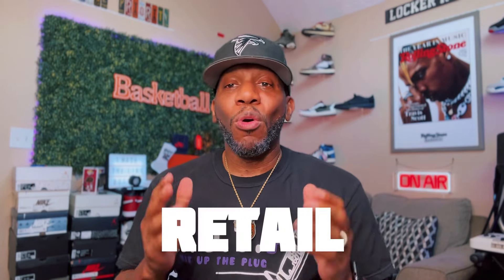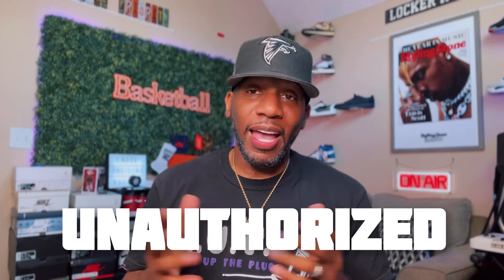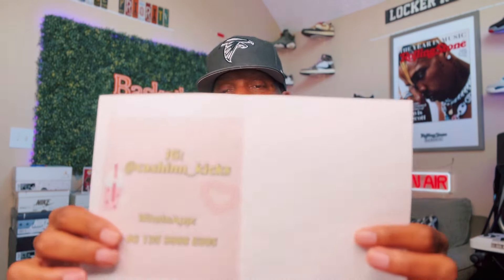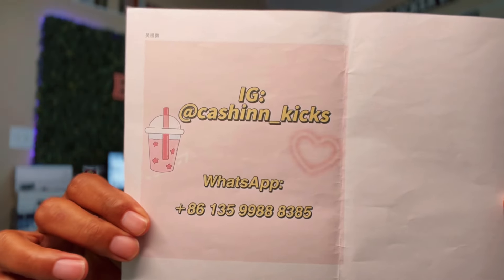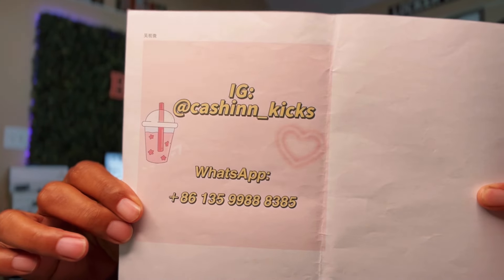Now I have to say this all the time on my channel — I do retail reviews and I do unauthorized reviews. For those of y'all interested in today's sneaker, this is an unauthorized sneaker coming from a brand new plug throwing their hat in the ring, that goes by the name of Cash and Kicks.